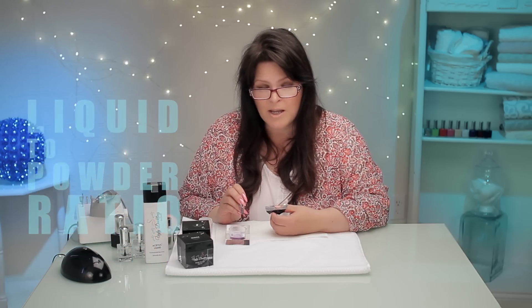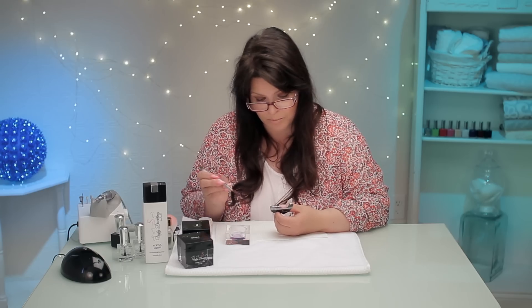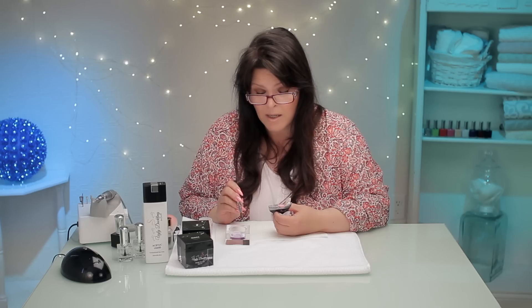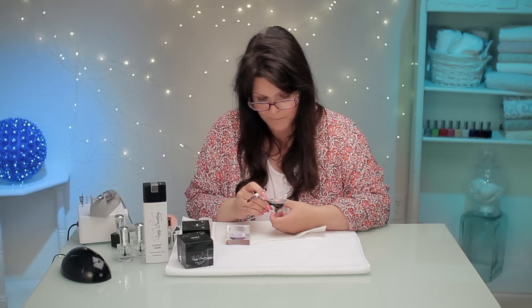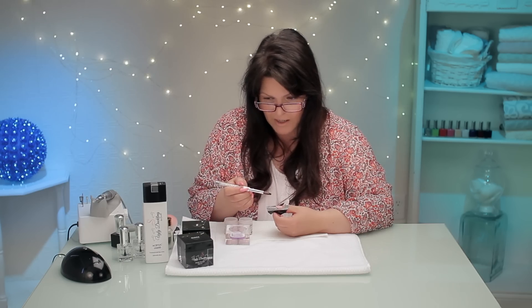Now the liquid-to-powder ratio — some might say it's not important, but it is the most important thing when you're doing acrylic. Your liquid-to-powder ratio is crucial to how you put the nail on, crucial in its curing, crucial in its wearing, whether it cracks or breaks, and whether it keeps curing after the person wears it. Liquid-to-powder ratio is super, super important — it is the key to making great nails. I'm gonna start with the tip and work down to fade.